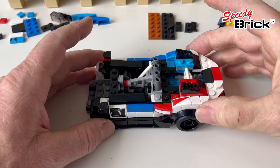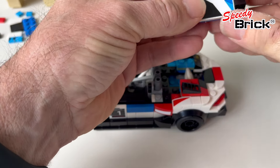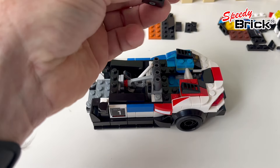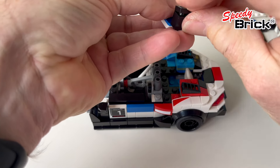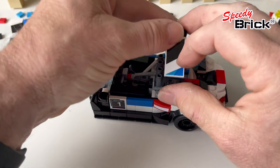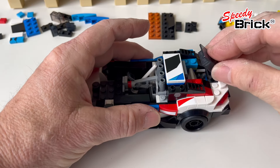We need to raise this construction up by one plate as well, so I'm using two black plates for that and putting that in place. Then we can put the windscreen back in.